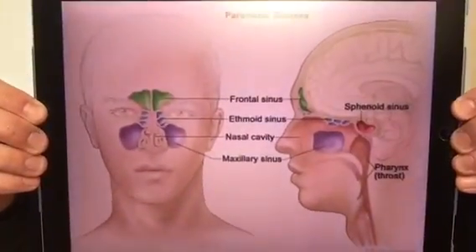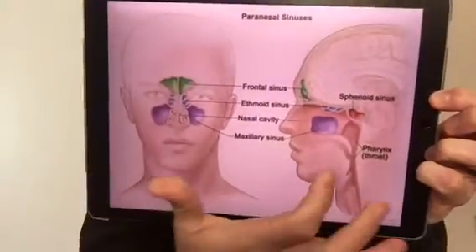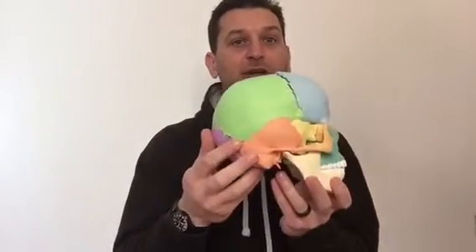We're going to start off at the top — there are four points that we're going to run through. So here we have your sinuses, and we're aiming for around about this area here. Two-dimensional, that's not very easy to understand, so we're going to use 'Mumbles' my skull model. If you've been in clinic you will have seen him before — the front, the side, the back.